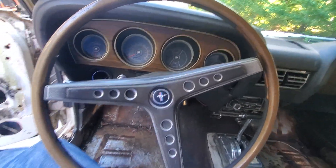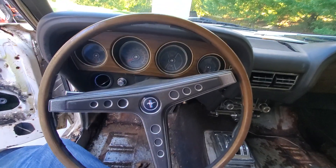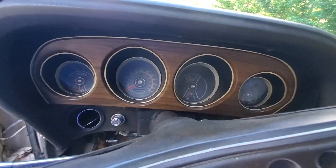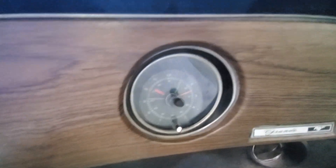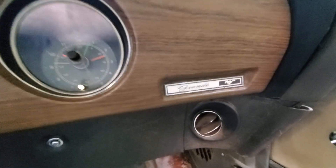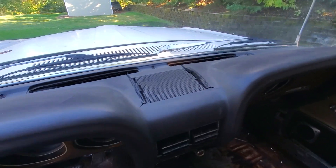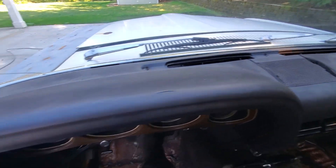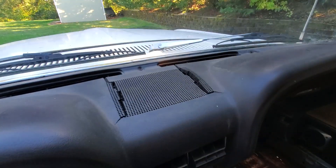It's got the deluxe interior with the rim-blow steering wheel — look at that steering wheel, it's in really great shape. The clock isn't all fogged up, the trim looks nice. Even the dash is a lot better than I would expect. That part hasn't even broke through. The visors are good.